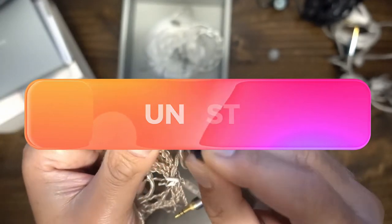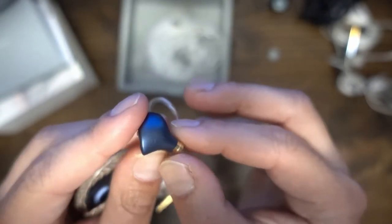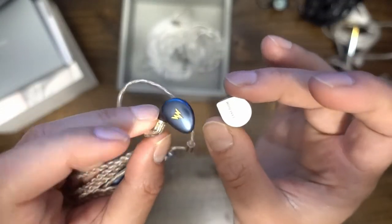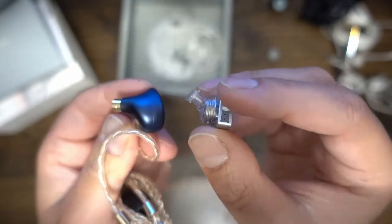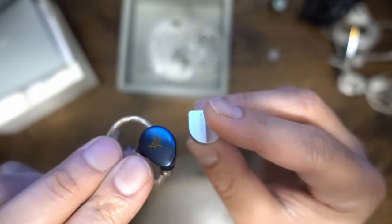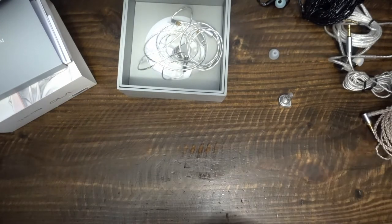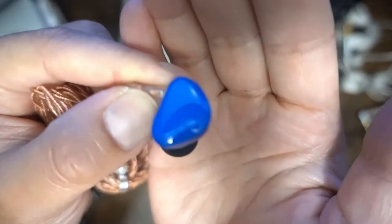Tanjim says nothing about the Ola's soundstage ability. My tests suggest this IEM has slightly above average soundstage. However, the Ola does not present a 3D experience — while you might hear some width, the Ola does not excel at depth or verticality. Using the Moondrop Aria and Starfield as average performers on my soundstage scale, I would place the Ola as slightly wider than the Moondrop Aria. However, it appeared to me that the Tin Hi-Fi T2 was wider than the Ola.